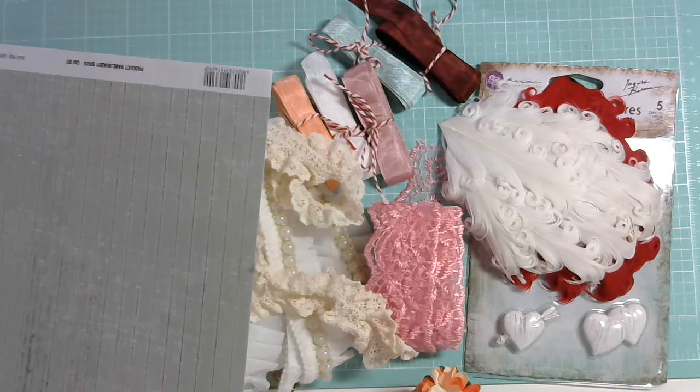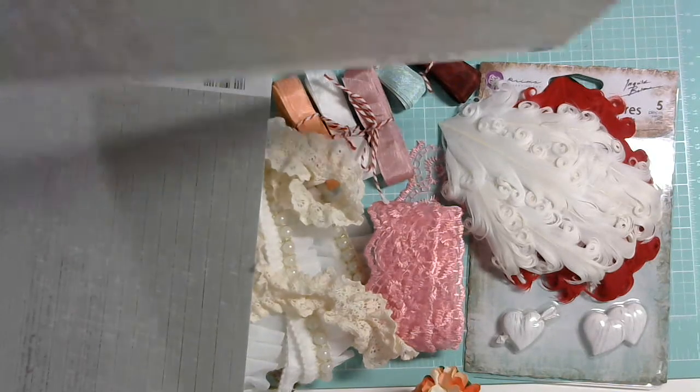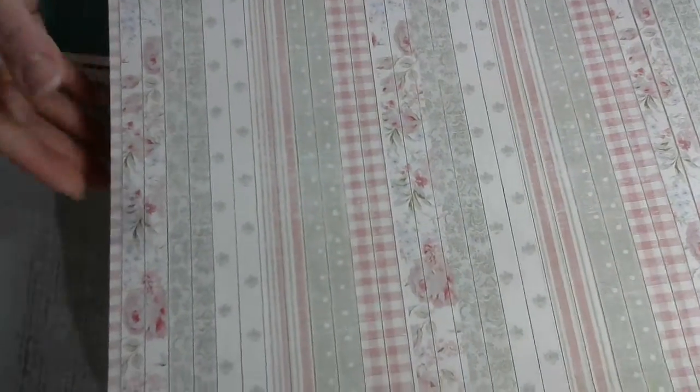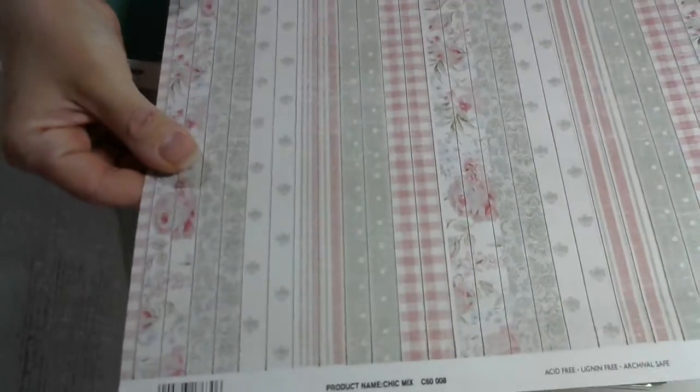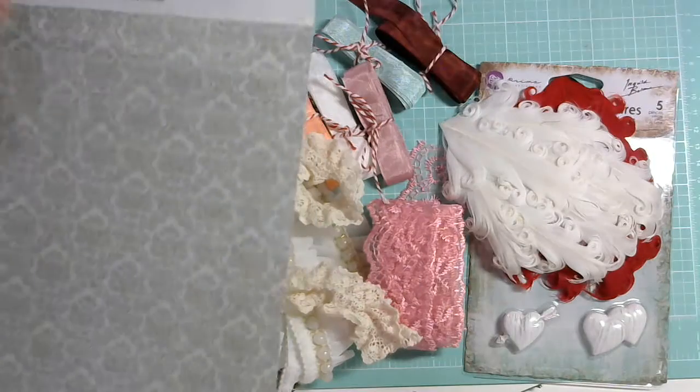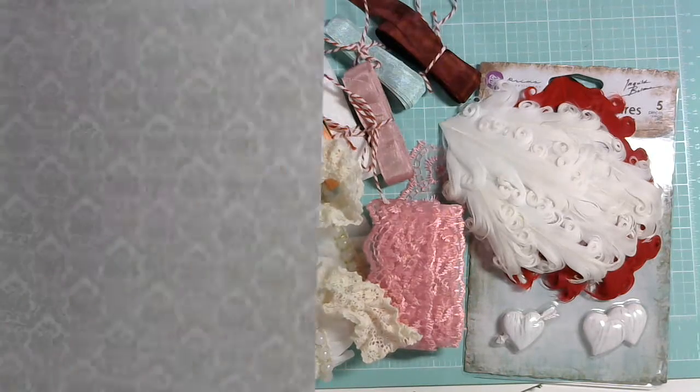This next one is also from Fab Scraps — the Shabbylicious Collection Chic Mixed Double-Sided Paper, GA563. It looks gray on screen but it's actually a shade of green, like an olive cream. Look at this side — it screams my name. I love this paper and it's very good quality paper — not paper thin! It's a very nice, sturdy double-sided paper. Great possibilities with that one too. I got two of those.